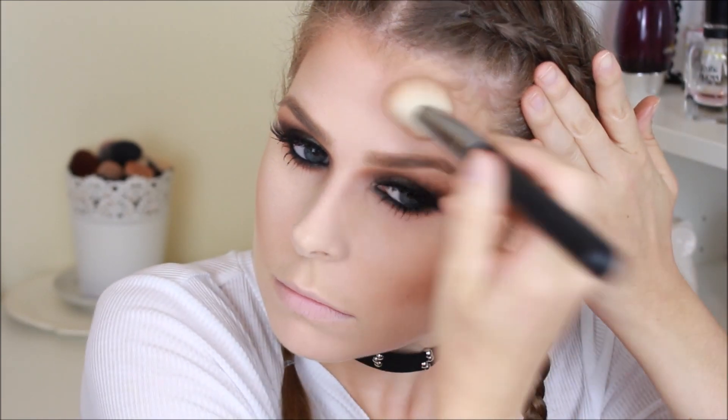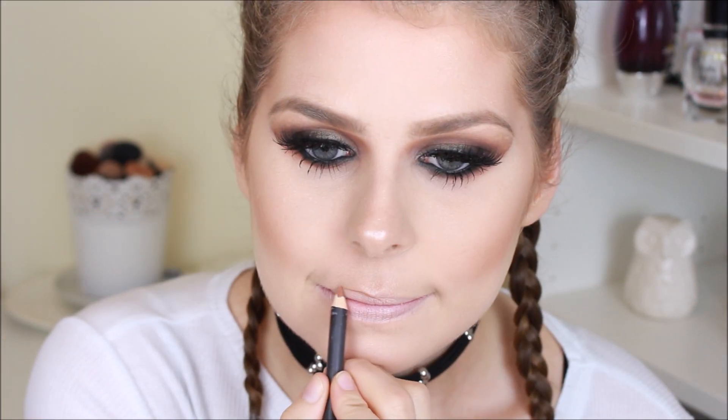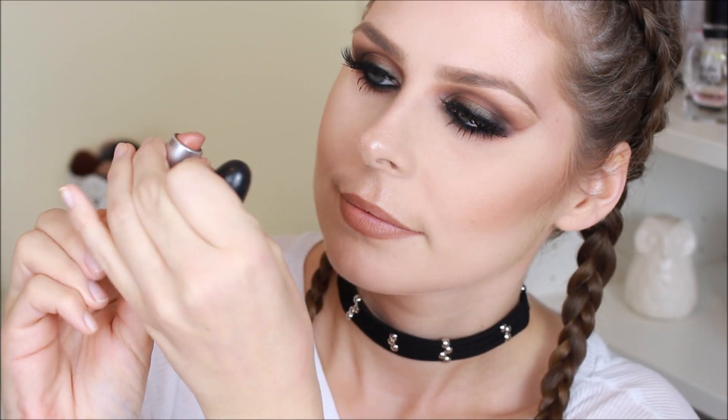I'm then taking the MAC Mineralised Skin Finish in the shade Soft and Gentle and giving a really subtle highlight on the tops of my cheeks, then taking it onto my temples. I'm also taking it down the bridge of my nose making sure that's super intense, then onto my cupid's bow, again making sure that's really intense. I'm then taking this MAC Strip Down liner and just providing a base for the ombre lip colour that Perrie rocks all the time — I slightly fill in my lips with that and then go over the top with the Yash lipstick by MAC, filling in the rest of my lips.